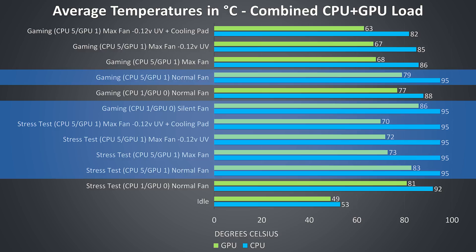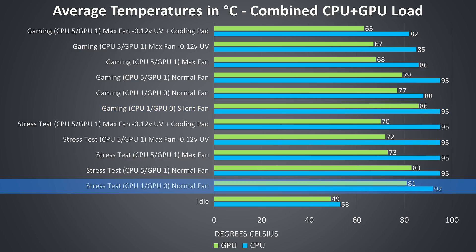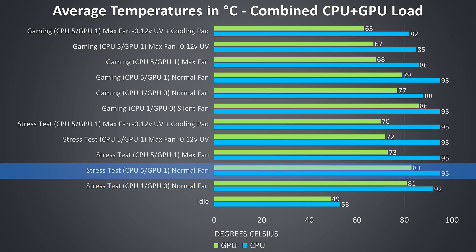The CPU was thermal throttling any time it averaged 95 degrees Celsius, which was happening with most stress tests and two of the gaming tests. The GPU was also thermal throttling while gaming with the fan curve set to silent, which is expected as a quieter system comes at the trade-off of heat and less performance. The first stress test used the CPU on the default level 1 setting and GPU on level 0 with the normal fan curve. Leaving the fan curve the same but boosting the power limits to maximum raises temperatures — more power equals more heat.